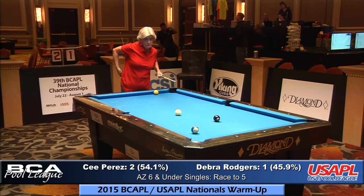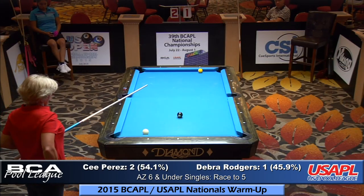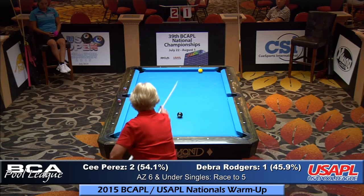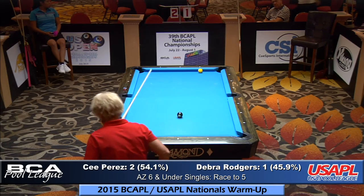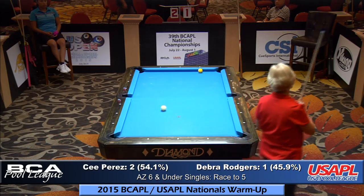From what I've seen of Debra, she's going to stop the ball and play it in the side regardless. If she plays the ball in the side with pocket speed she's leaving a very low percentage bank shot — basically a free shot to win. She's calling it in the corner. The cue ball will probably be on the right side of the table. She's afraid of giving her opponent a closer shot at the one hole if she misses. She made the ball — 2-2.